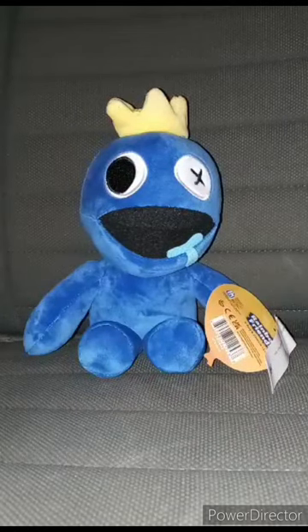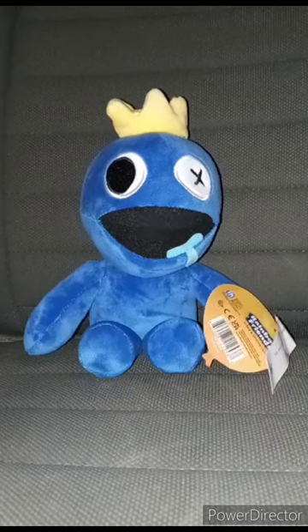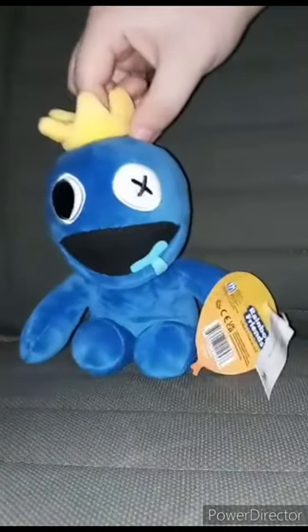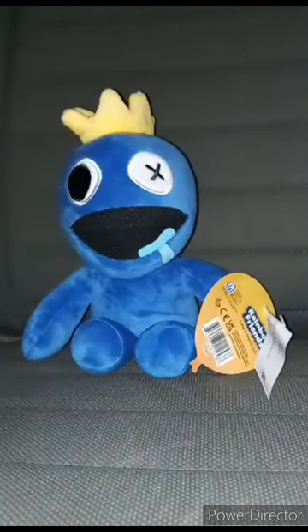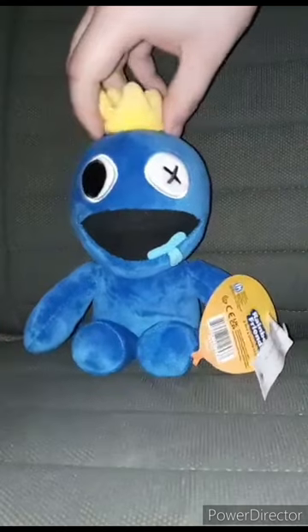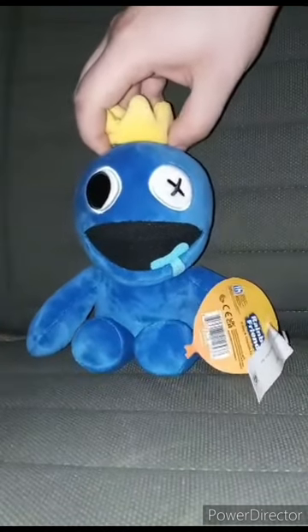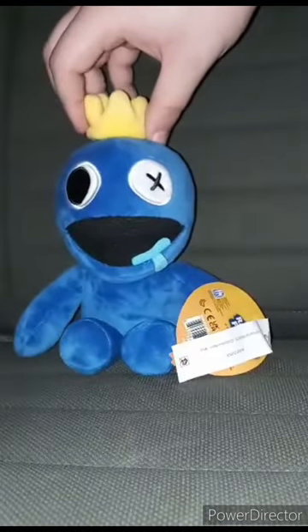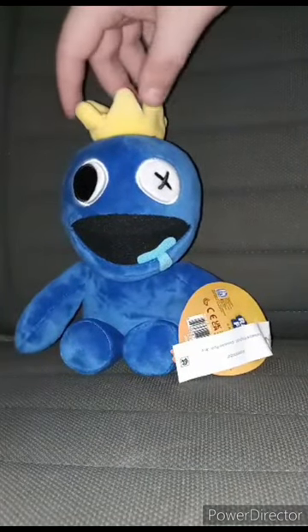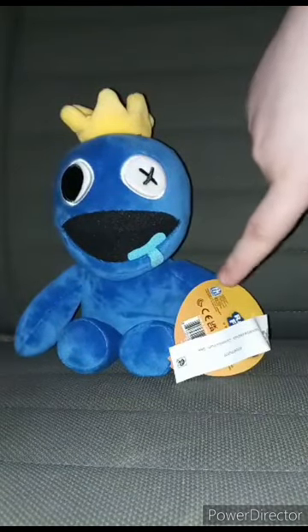Just letting you guys know, I did a plush review yesterday. I was going to review this yesterday but I never did. So if y'all are not familiar with Rainbow Friends, I think this is a game on Roblox. Because last time I played Roblox, which was a month ago, I haven't played it ever since.